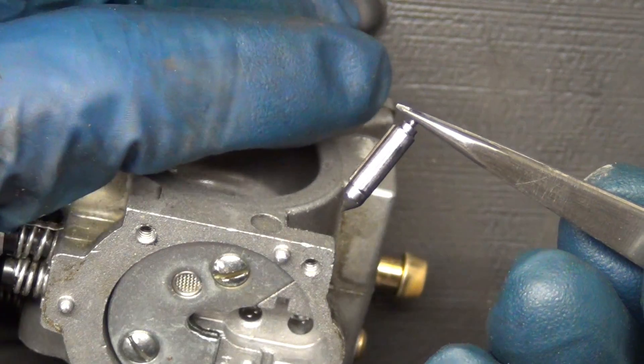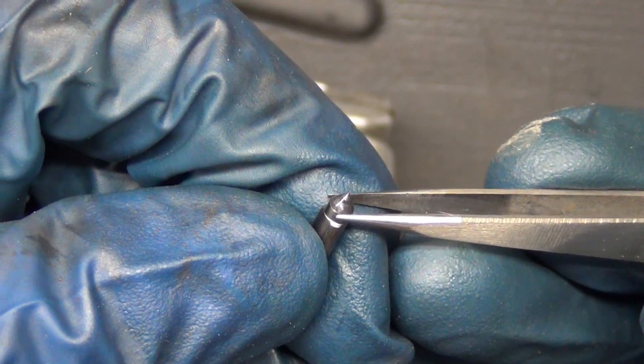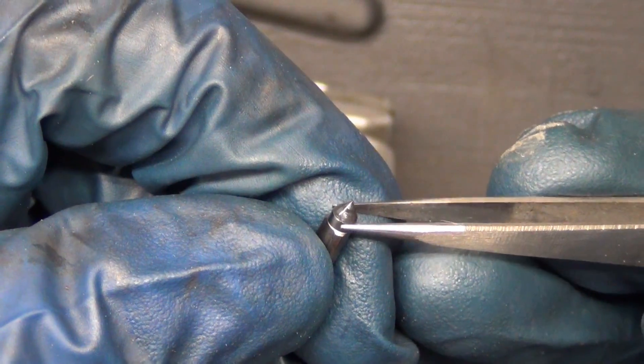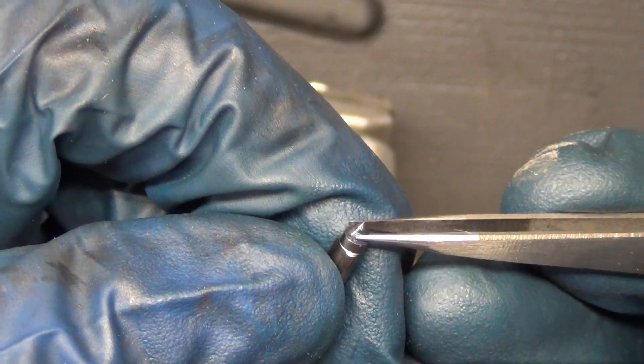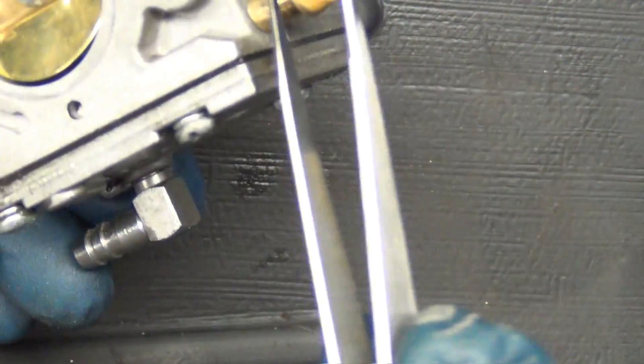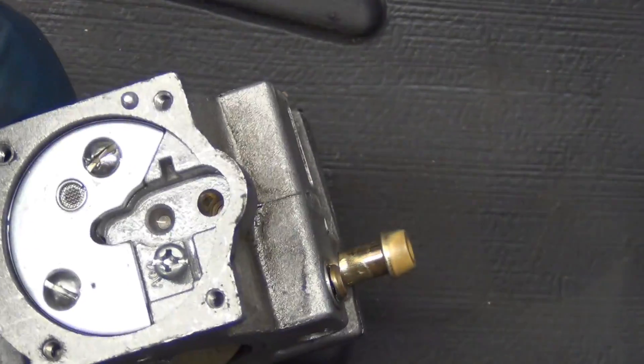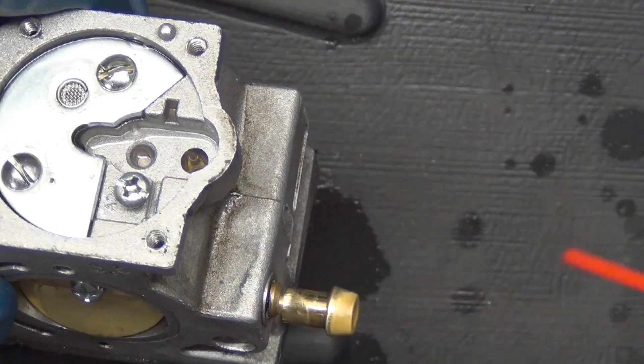You see the tip of that needle is not metal — it's made out of some kind of rubber, it's squishy. You can feel it with the tweezers, feel it slide off. So that rubber can wear out. When you put fuel into the carburetor, the fuel goes in this one right here. I'm going to spray through it and you'll watch it come out right there — see the cleaner come out through there.